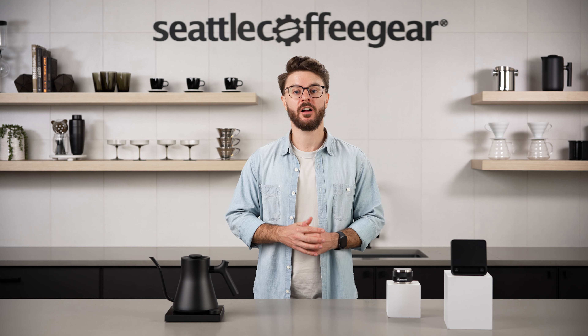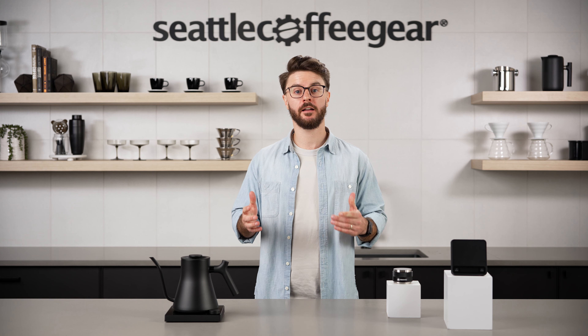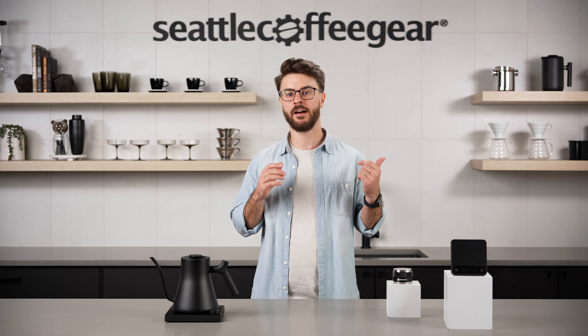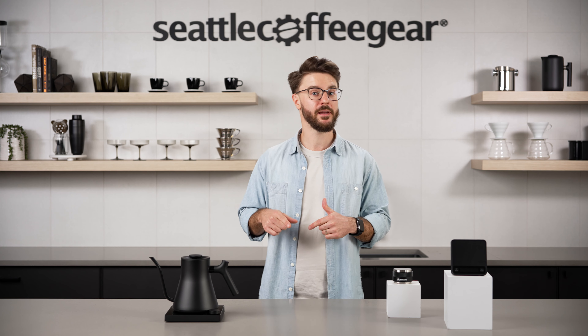Hey everyone, welcome to the Seattle Coffee Gear YouTube channel. I'm John and today we're talking about our top three accessory picks for this year. Make sure to stick around to the end of this video — we always have a fourth pick in our top threes, and this one is one that I've long had a unique opinion about and I'm actually changing my mind.